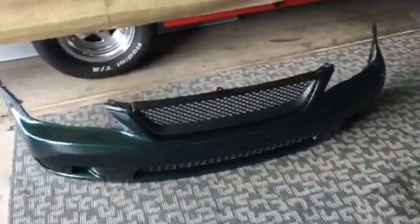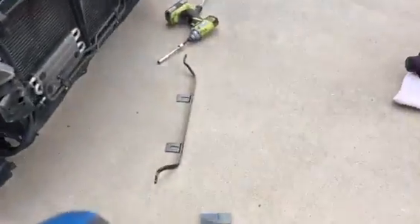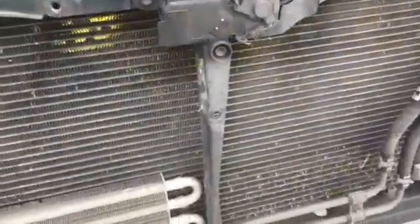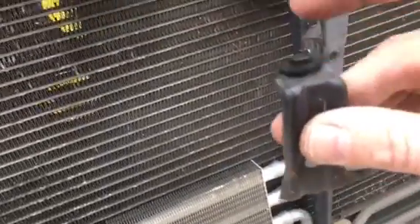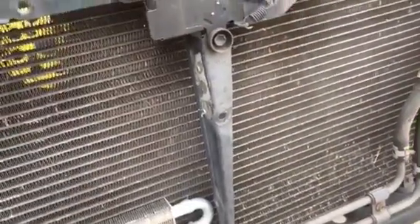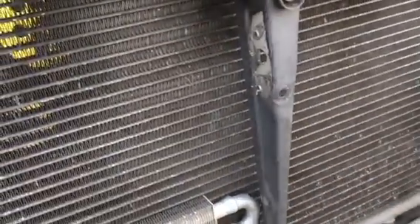We took the bumper off and we're about to test fit the intercooler to see where we're at. We already took the crash bar off and we're getting ready to put the mount on and see how the intercooler stacks up. In order for this intercooler to work, we're going to have to make some cuts right here and follow it all the way up. We actually just twisted off a mounting tab for the grille — but that'll come off as well. So it's not entirely a bolt-on kit; there are some modifications needed. This is the first I've come across and we'll see what else happens.